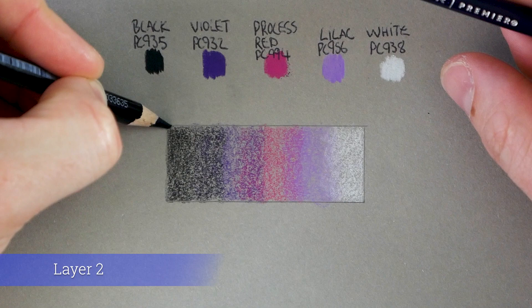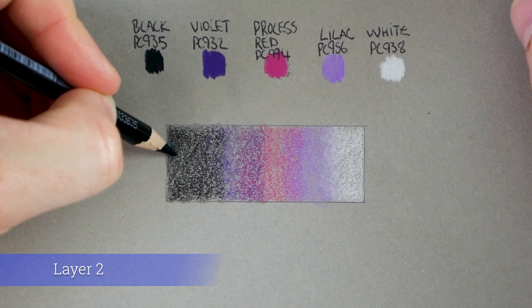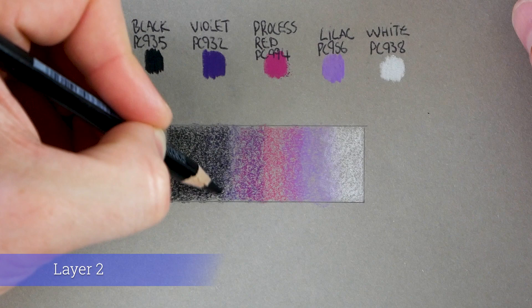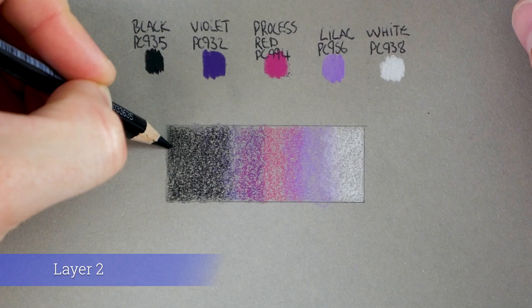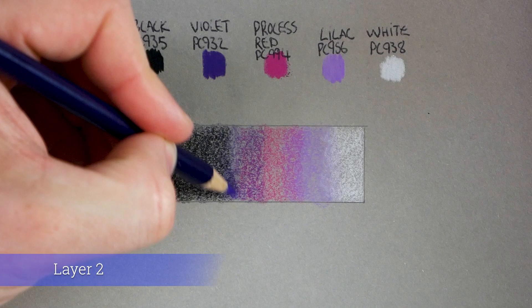Back onto the black for layer two — I'm still using light pressure, just darkening these areas. With black especially it can be easy to put it down too dark to start with, making it hard to blend. I'm laying that down and then using slightly more firm pressure on the left-hand side, but as I move towards the violet I'm lightening the pressure quite a bit — we want the colors to mix together over the next couple of layers.